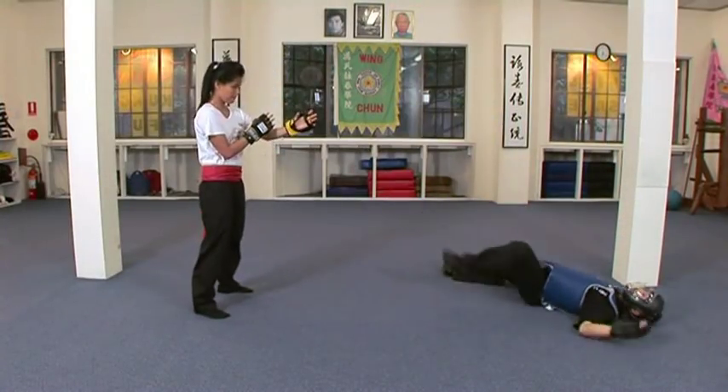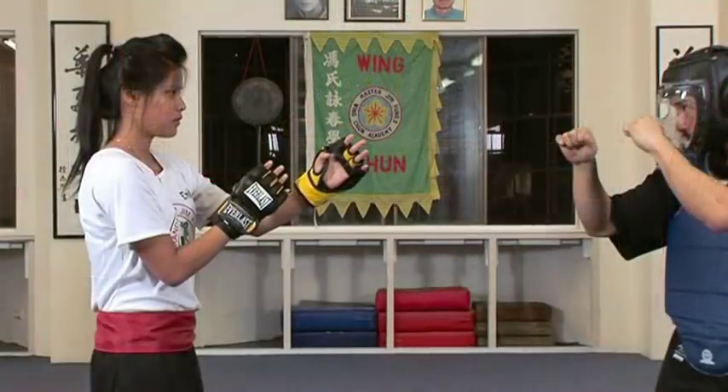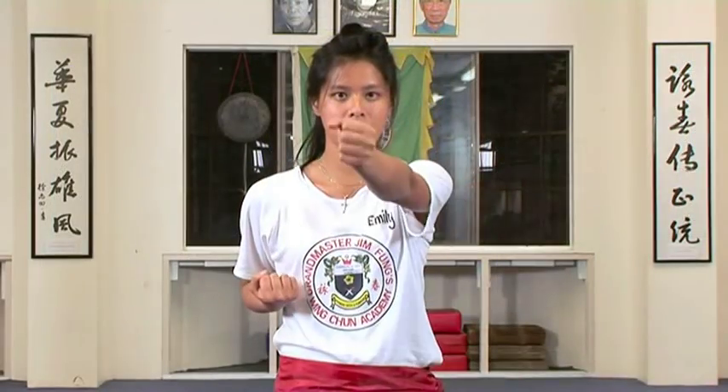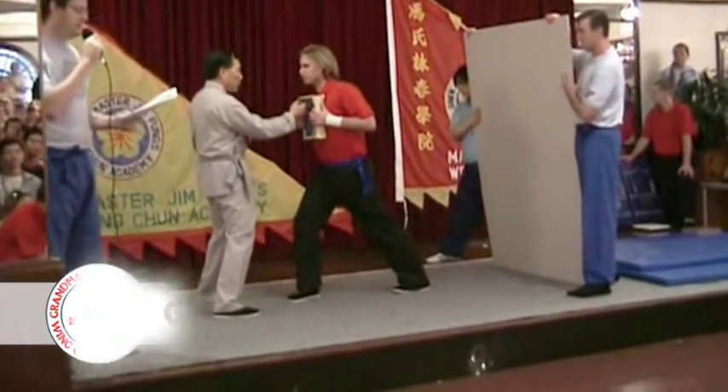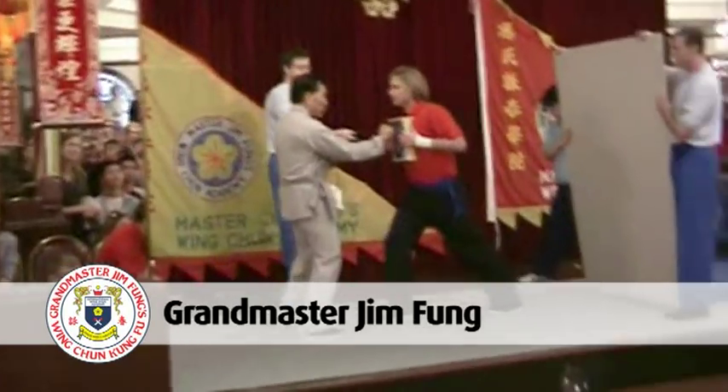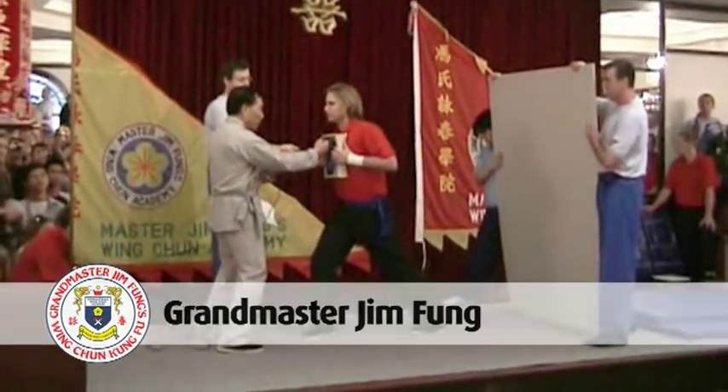Centre line theory allows the Wing Chun exponent to maximise their force by ensuring that their body's centre of mass is behind every attack and defence. An example of the incredible amount of force that can be generated by a close range centre line punch is Grand Master Jim Fung's famous one-inch punch.